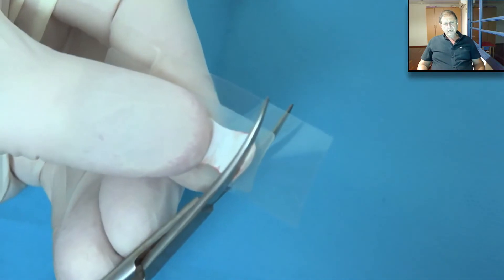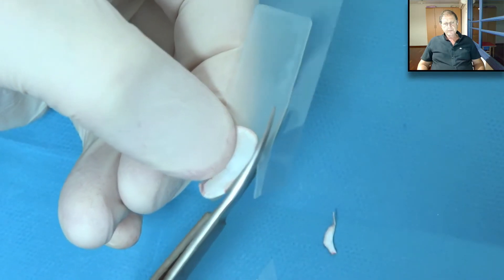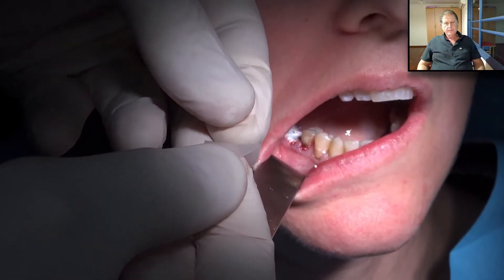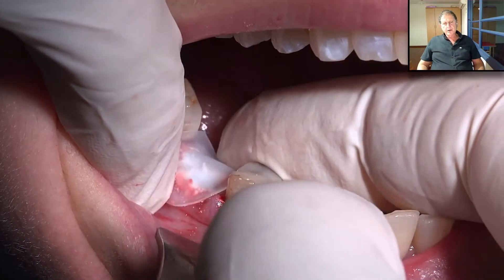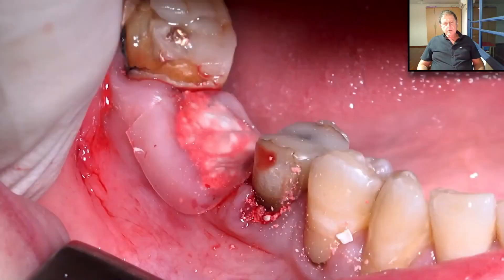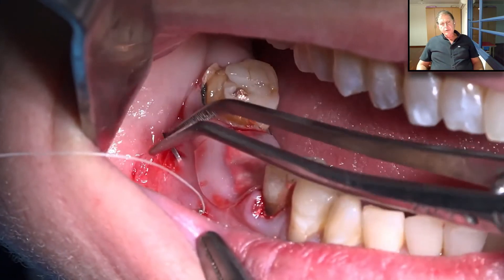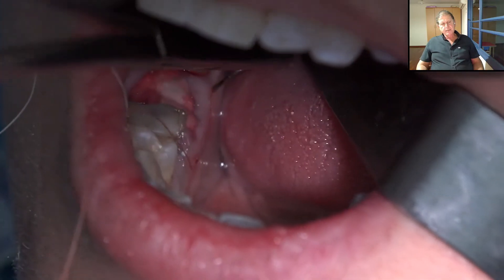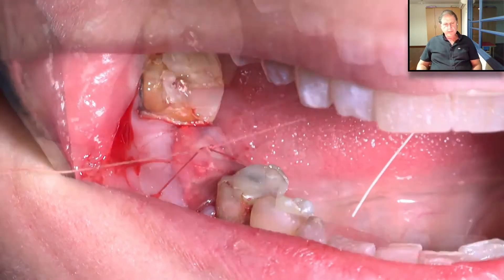Now we cut the Oraid accordingly and detach it from the liner. We place it on the gum and press — it sticks immediately. To secure it in place, we take a suture and go from the mesial side to the distal side, underneath the Oraid band, then go to the lingual side from one side to the other and make a cross suturing. It is very important to suture the Oraid.